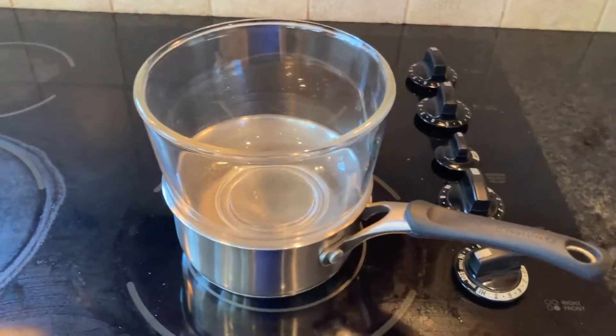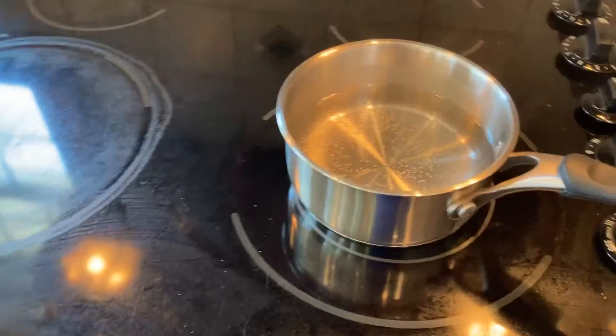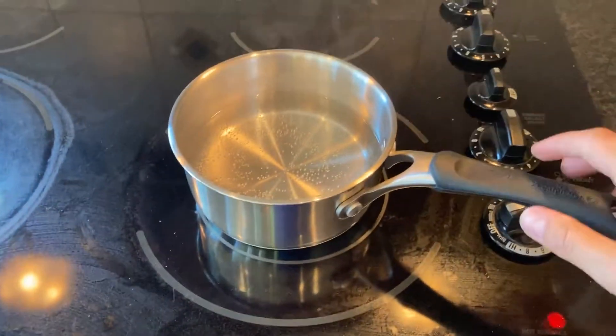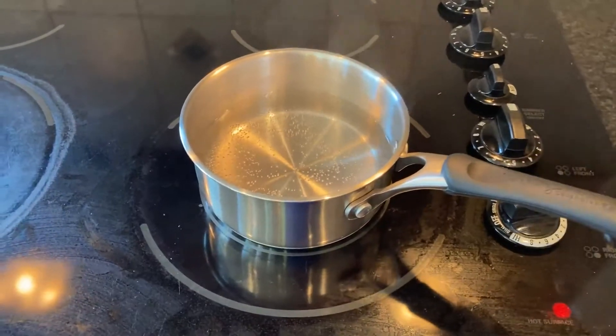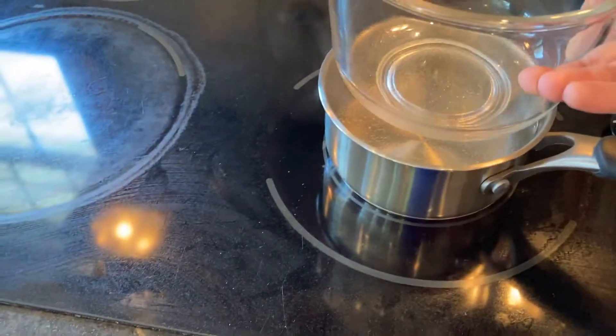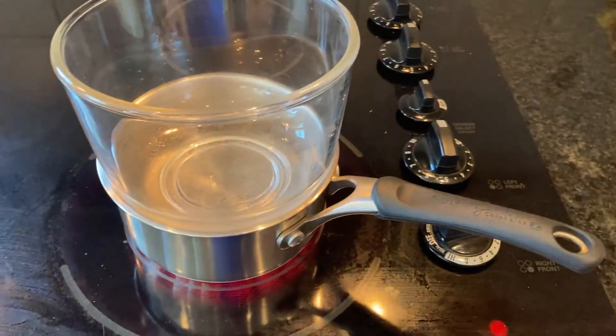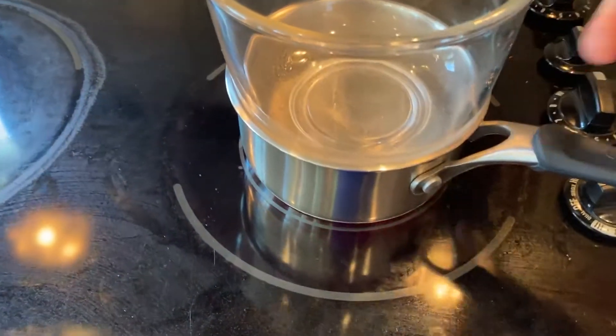Here I'm going to show you how to do the double boiler. You want a pan, fill it with water — doesn't have to be filled to the top — and then put your stove on high so the water boils. Put another bowl on top, and you don't want this bowl to touch the bottom of the pot, so make sure the pot is a little bit bigger than the bowl so it just sits on top.